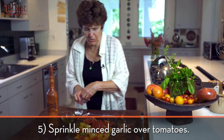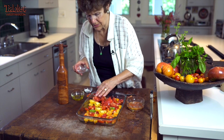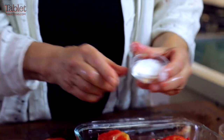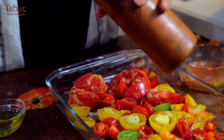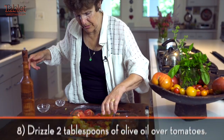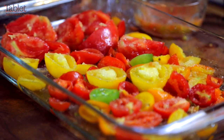We want to sprinkle some garlic over all of them — garlic is always delicious. Then this is a combination of a teaspoon of salt and sugar. Now I'm going to put the ground pepper on, and then drizzle a little bit of oil over all of them. Put it in a hot oven so that it starts cooking right away, but you don't want it to be burnt.